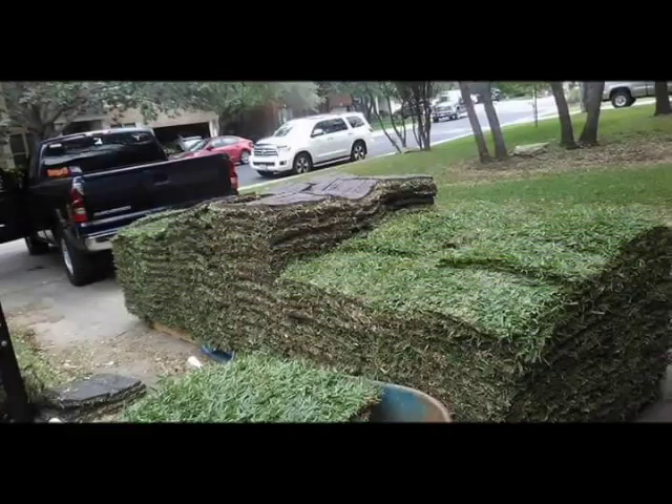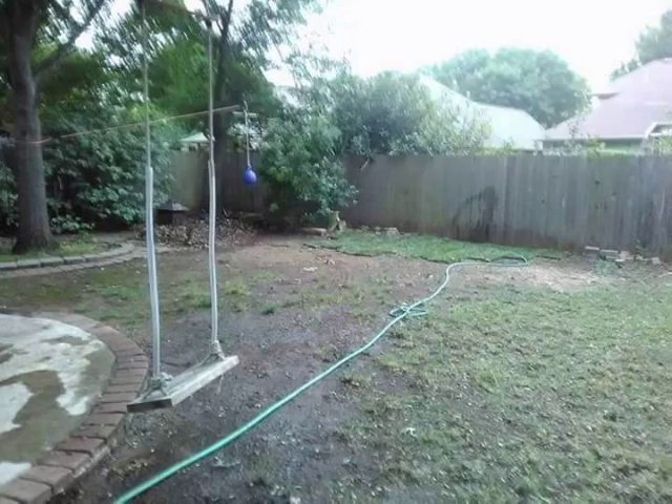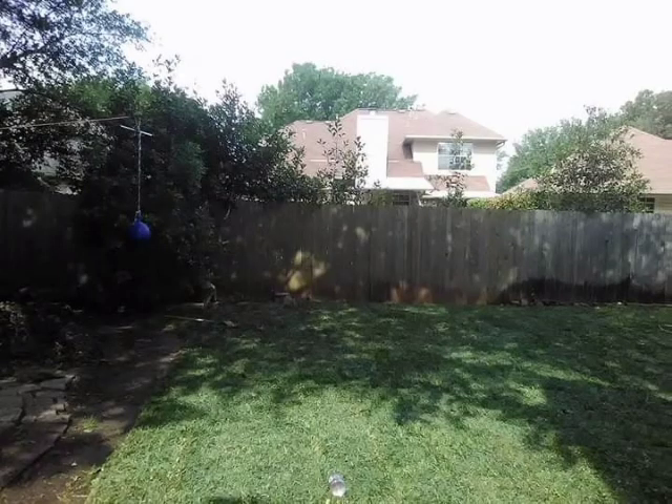One pallet of grass here in Central Texas, normally called Sod — Bermuda or St. Augustine — covers an area of 450 square feet. It normally costs between $108 and $220, depending on what provider you go with. Makes your lawn look beautiful and brand new again. Just water on a good schedule and you're good to go.